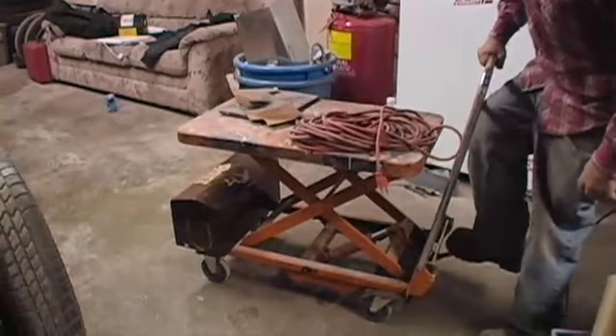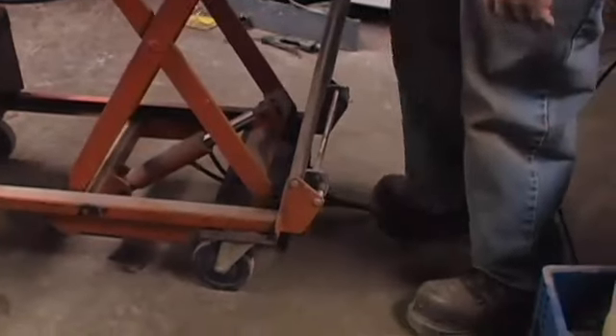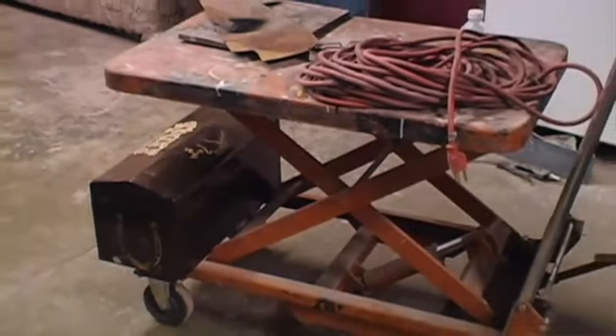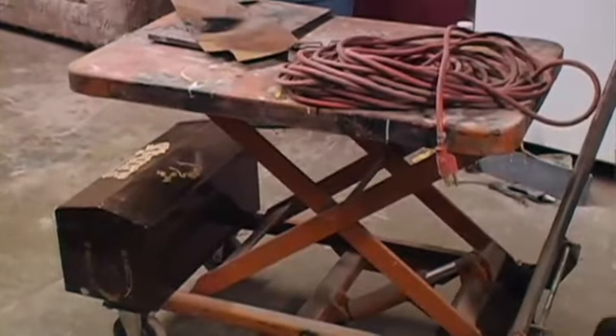My favorite garage accessory is probably my super cool hydraulic lifting car. It's pretty handy because you can adjust it to just about any height you want. I can also put it under cars to remove heavy objects. It makes a handy little portable roll-around workbench. Having something at the proper work height makes the work easier, more enjoyable, and quicker.